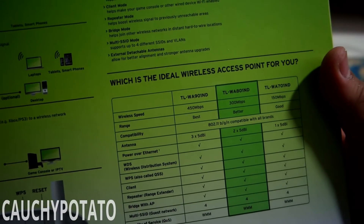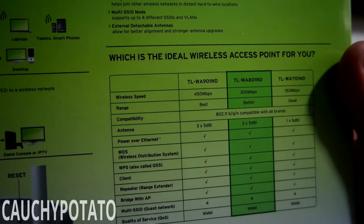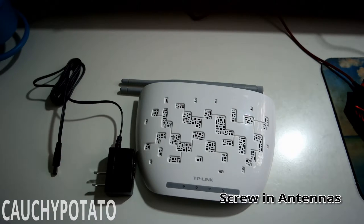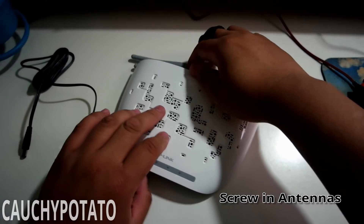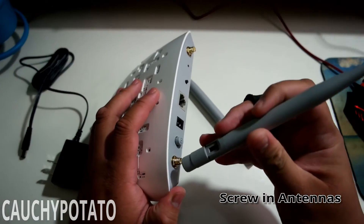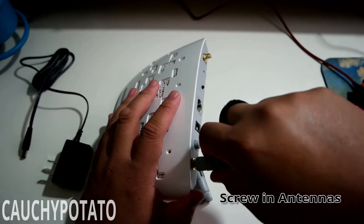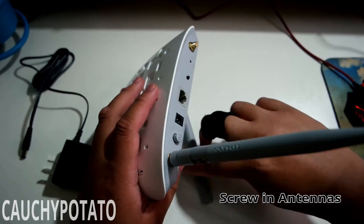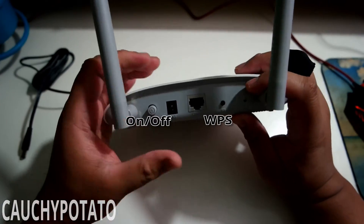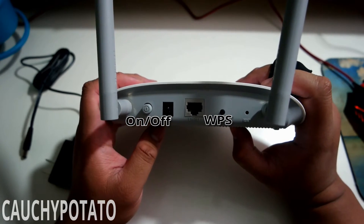The highlighted model is the one in the box. I believe the same procedure for turning this into an access point is the same for all models. Screw in the antenna to the back of the access point. There's an on/off switch here as well as the WPS button for syncing with routers.